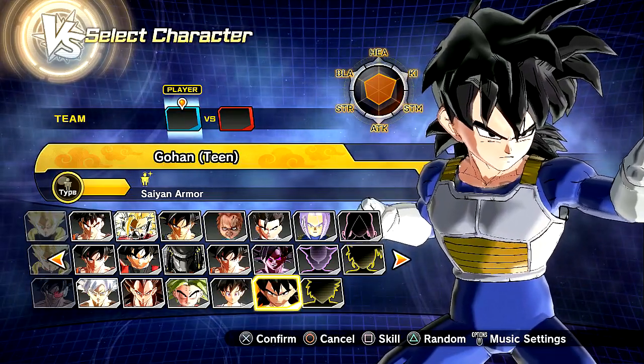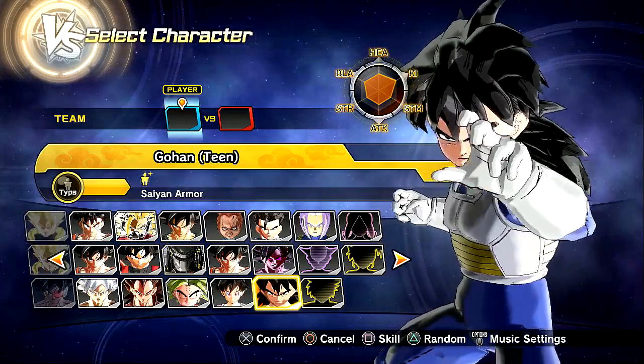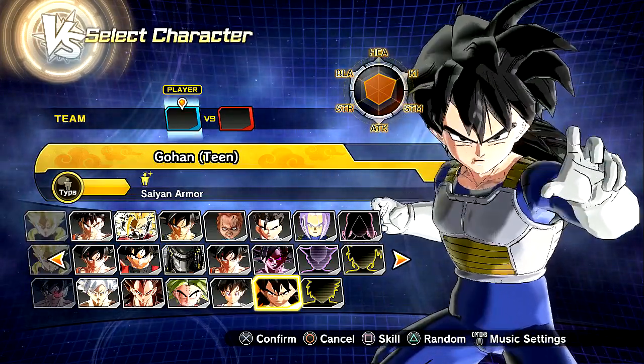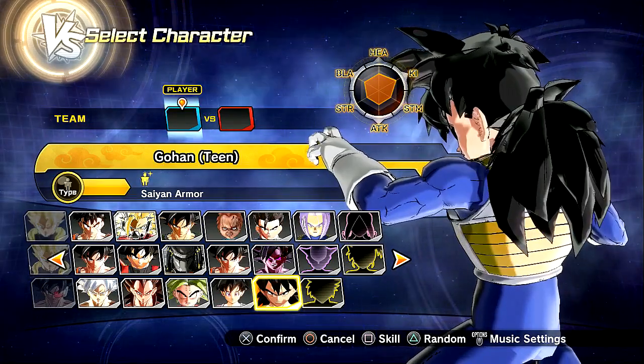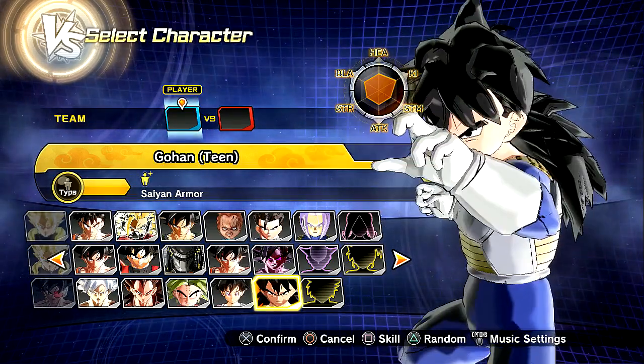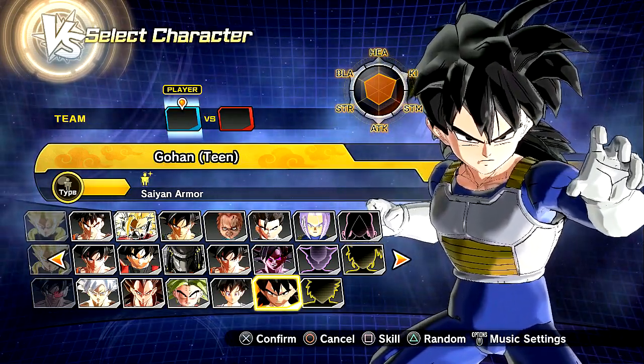Guys, be sure to check him out in the description below, as always. He works very diligently on these mods and does a great job. The hair is absolutely fantastic and amazing — I love it. He's got the freaking mullet, the Gohan mullet. Back in the day, whenever he's got that Yamcha style of hair.